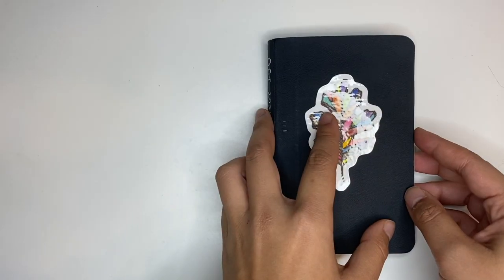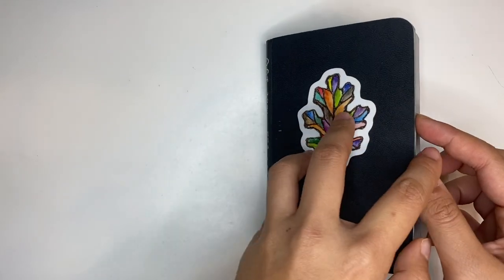First I'm going to flip through really quick and then I will start to talk about each sketch.